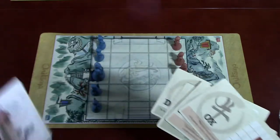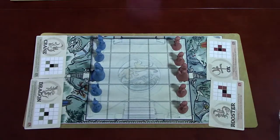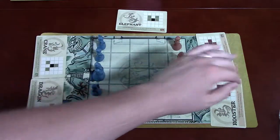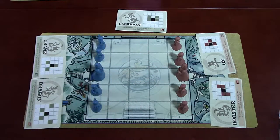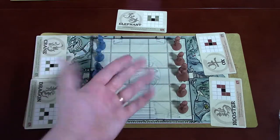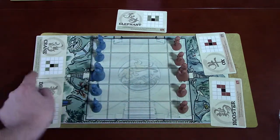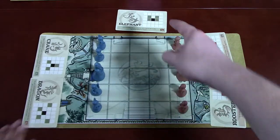Each player gets two cards and one card goes out in the center that no one can use at the beginning. To decide who goes first, you look at the color of the symbol on the center card — if it's blue, blue goes first; if it's red, red goes first. Once that's decided, you start playing. Let's say red goes first.